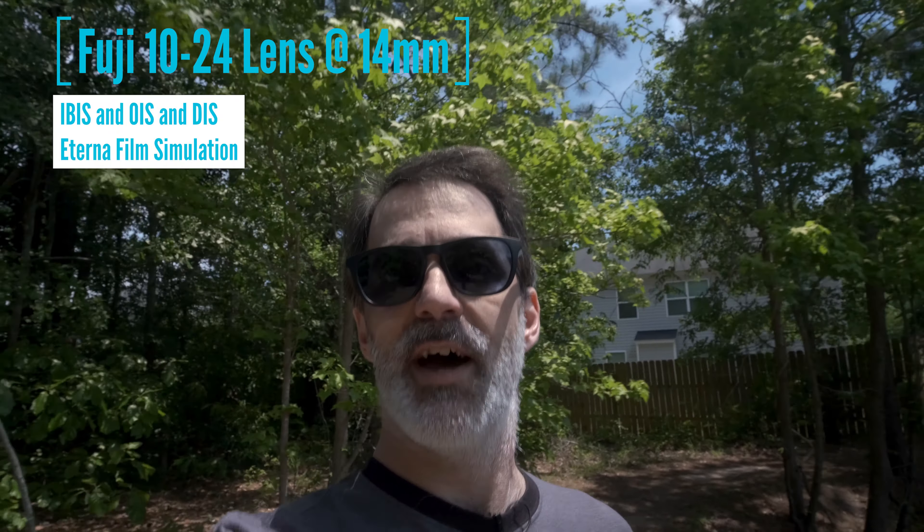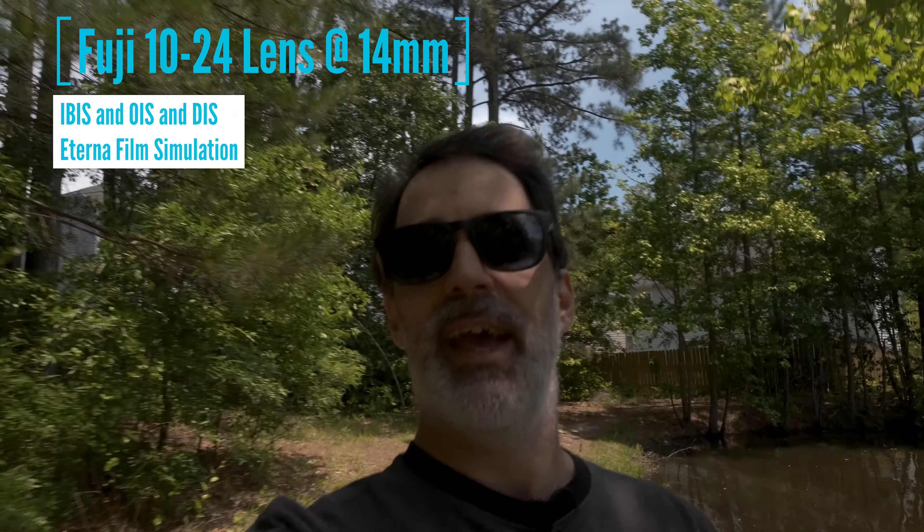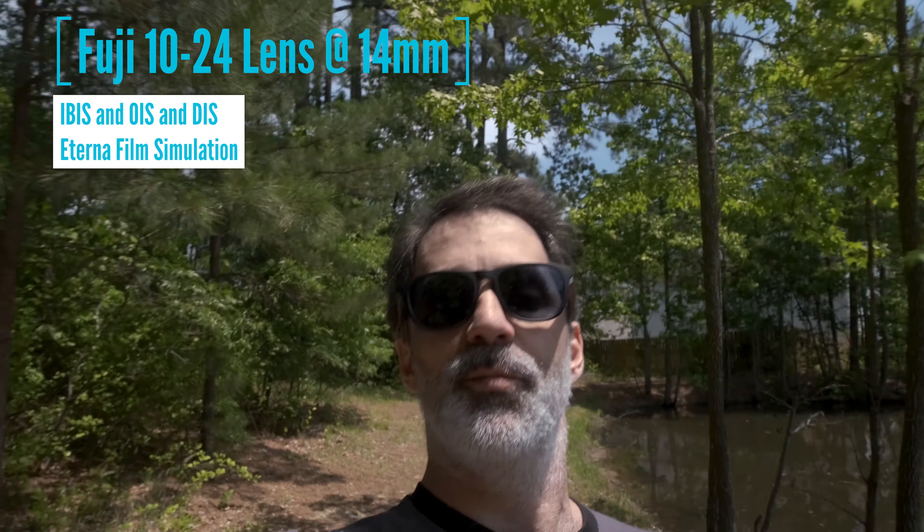14 millimeters — you can see I'm zoomed in now. Turned off the IS boost mode, so we have stabilization in the lens, the IBIS stabilization on, and digital stabilization. This is probably the way that I would use this. And it does get heavy. By the way, the sound is coming from the Saramonic Blink 500 system, which is a great little microphone system — one receiver, two transmitters, and I've got a lav mic on. So the sound you're hearing is coming from that. This is 14 millimeters with optical stabilization in the lens, IBIS, and digital stabilization on.